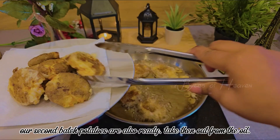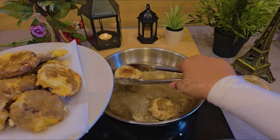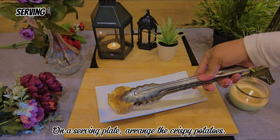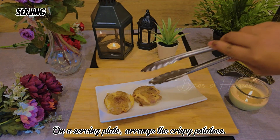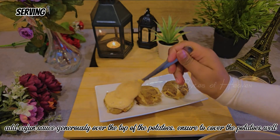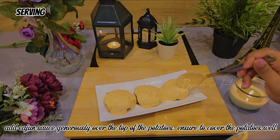Our second batch of potatoes is also ready — take them out from the oil. On a serving plate, arrange the crispy potatoes. Add Cajun sauce generously over the top, ensuring to cover the potatoes well.